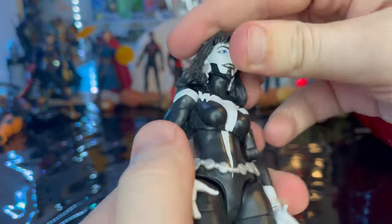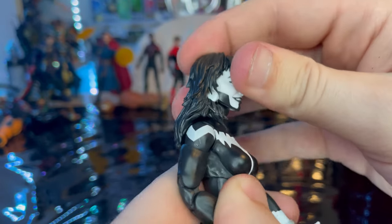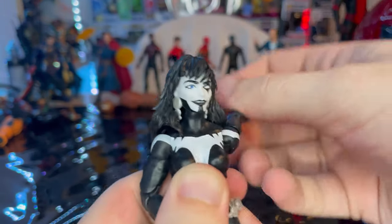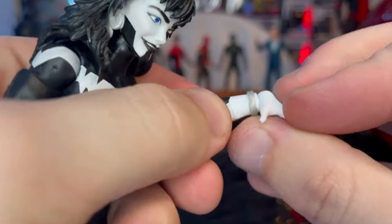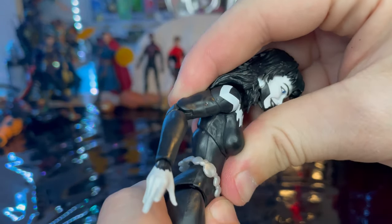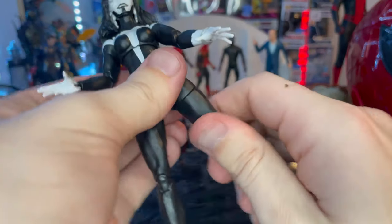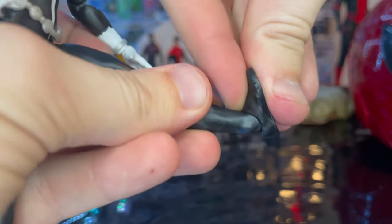For articulation: she has a double ball-jointed head — she can't look very far up or down but can look left and right; the hair limits head pivoting. Shoulders move out to 360 rotation with a bicep swivel and double-jointed elbows. Ankles hinge down and up. Wrists hinge and rotate 360. She has a ball joint at the diaphragm for forward, backward, and side-to-side motion with twisting. Legs kick out wide, forward a lot, and slightly backward. Thigh cut, double-jointed knees, and nice ankle pivot.